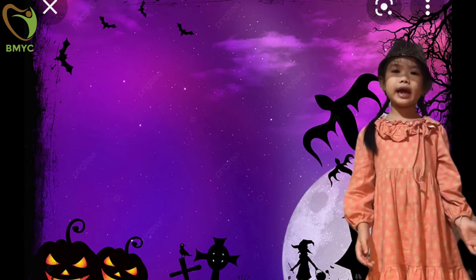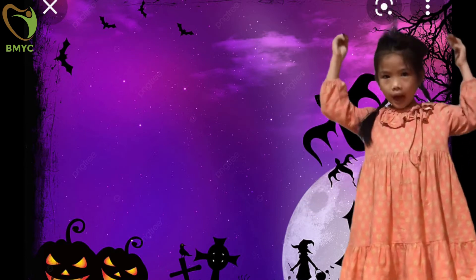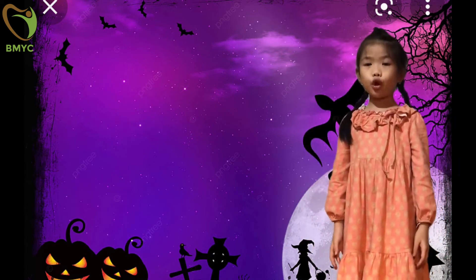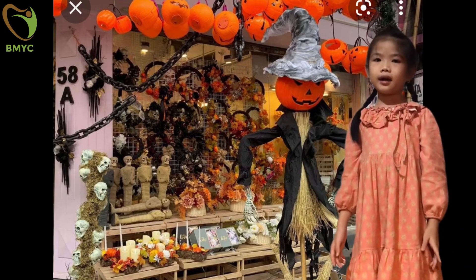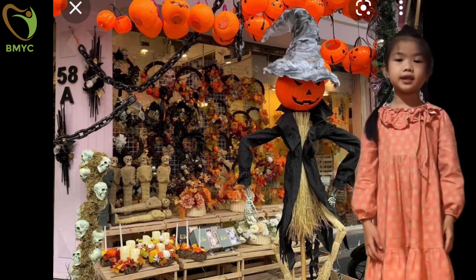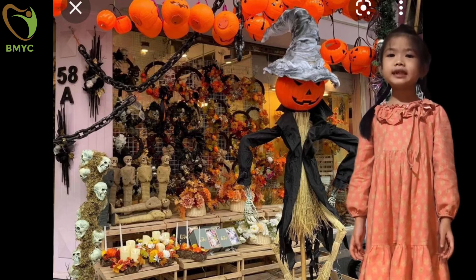Now, I'll tell you the story about Jack-o'-Lantern. But first, I need to take off my hat. The story is about a man named Stingy Jack who liked to play tricks on everyone. When he died, he had to walk in darkness forever. His ghost became known as Jack of the Lantern, and then Jack-o'-Lantern.